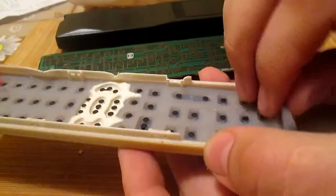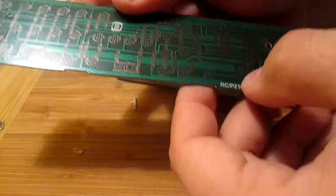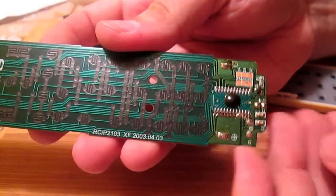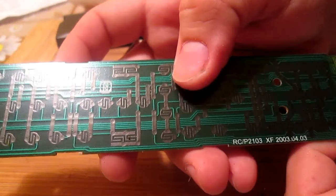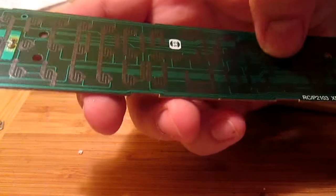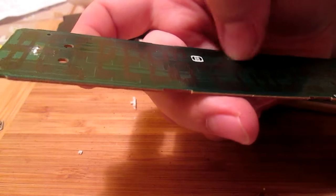Here we have the very heart of the remote control. I must admit I am a little bit disappointed because I thought there should be a miler. I have also thought that this black structure could be silver plating, but one of my Czech viewers have already mentioned that it is carbon. I must agree it would make sense. If you have a different opinion, don't hesitate and share it with us.